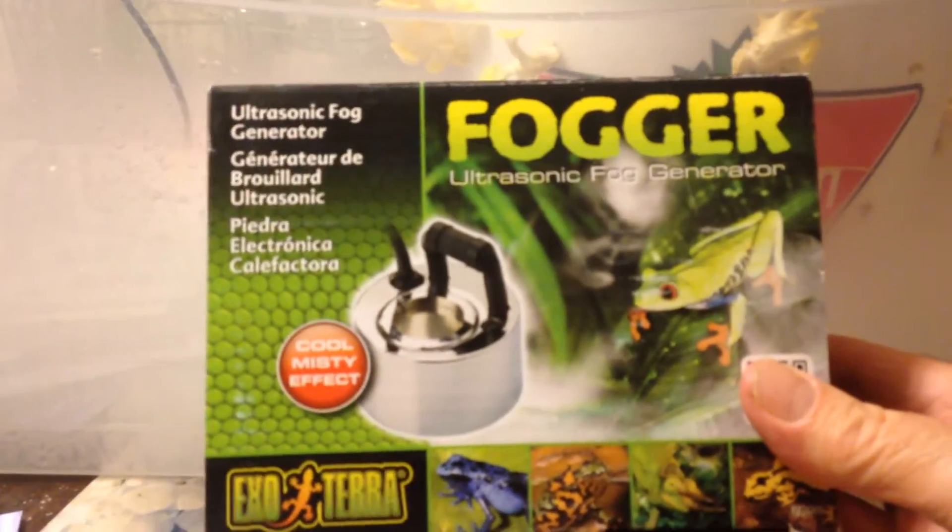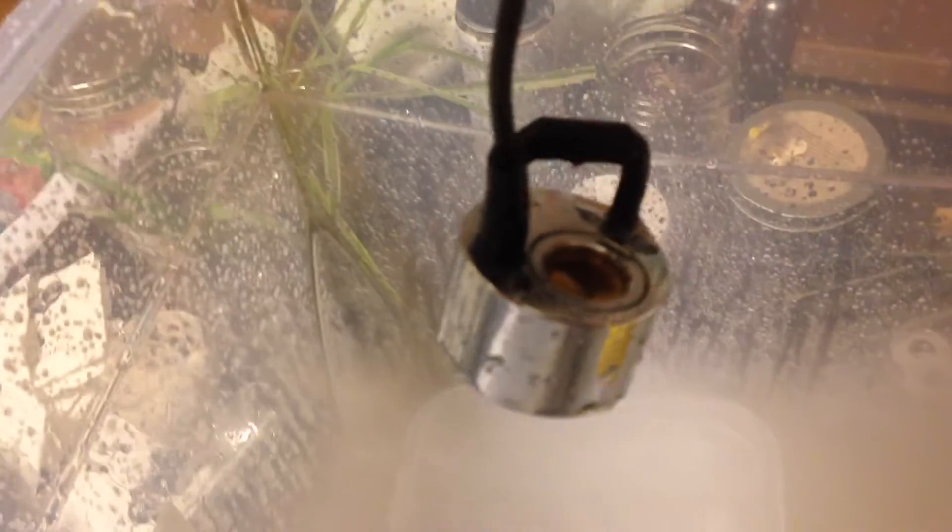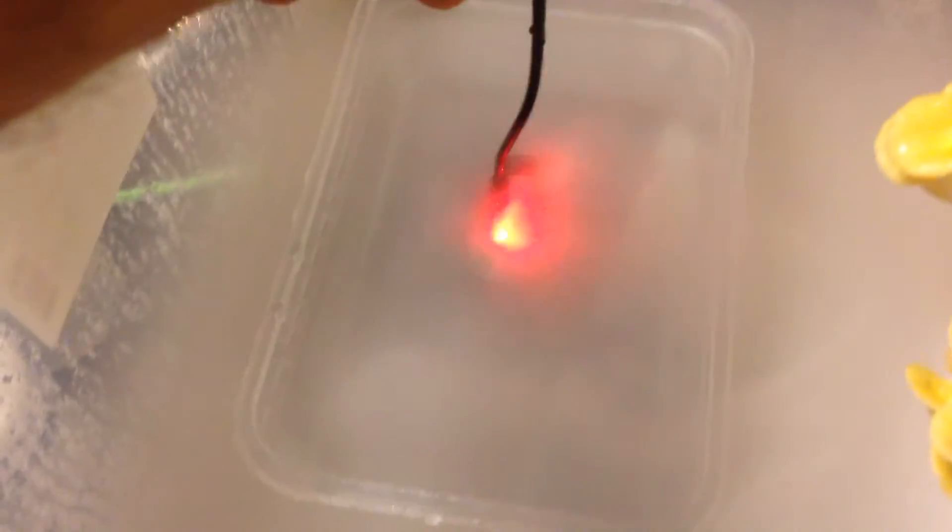I bought a fogger today to see if I could grow mushrooms in this tote here. It's a transparent tote from Canadian Tire, costs about $17, and it fits my oyster mushrooms. A little fogger just sits in a cup of water. The black handle on it is the switch that turns on and off if the water level gets too low. It just sits in that bath of water and creates quite a good fog.